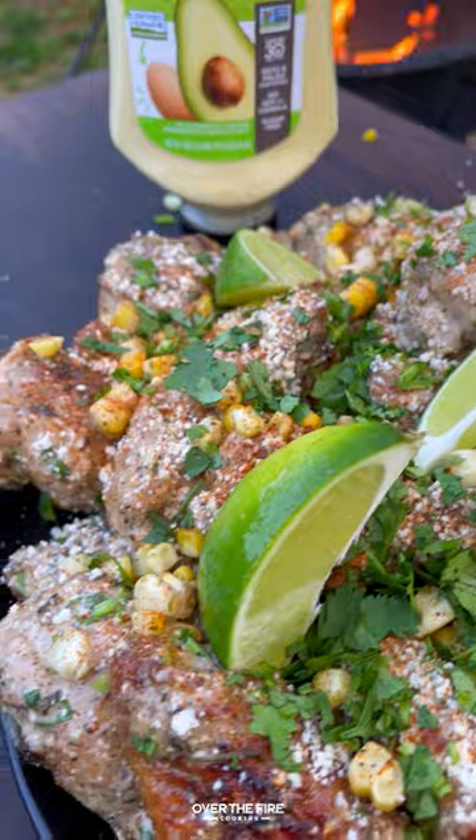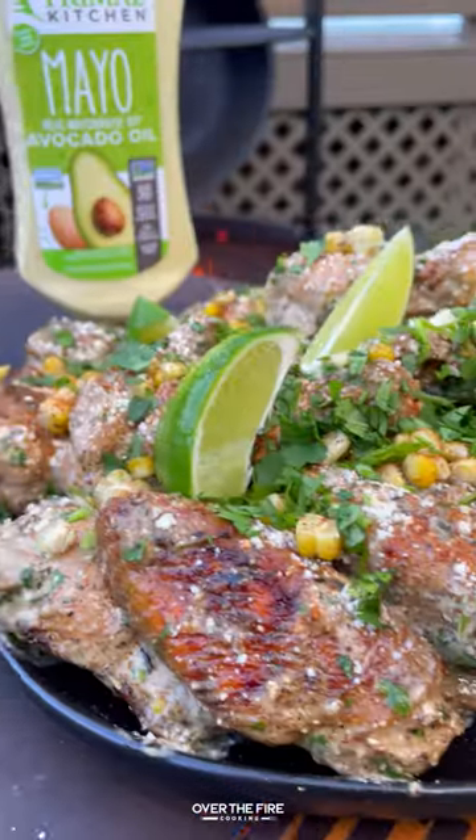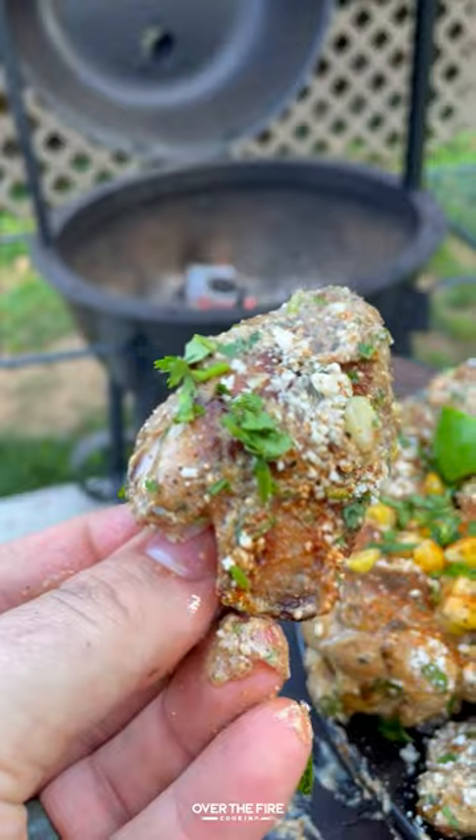These were so freaking delicious. Epic recipe for the summer grilling season with the help of Primal Kitchen. You can find this whole recipe at overthefirecooking.com or linked below. Cheers.